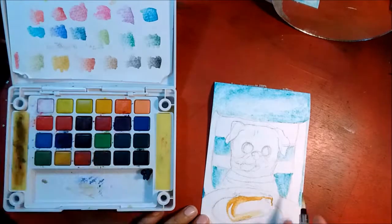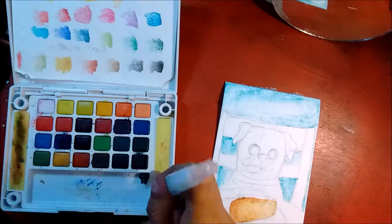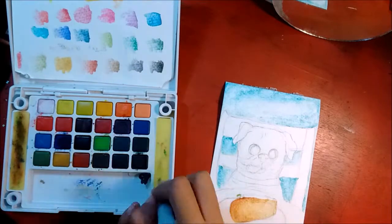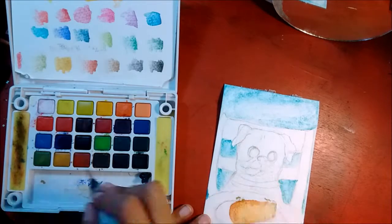I topped the tamale with some sour cream. The little green parts are supposed to be like cabbage, but I'm not really sure it translated well from the paper to my mind. I think it looks nice though — what do you guys think?